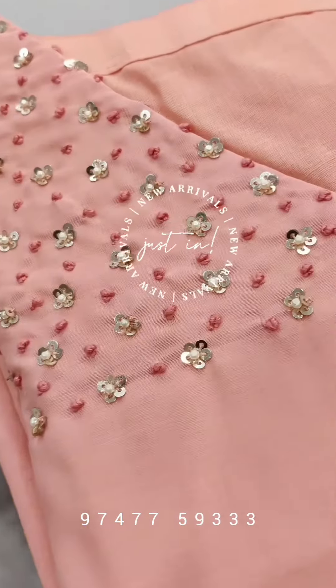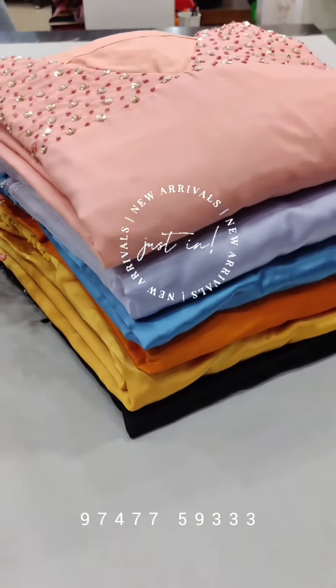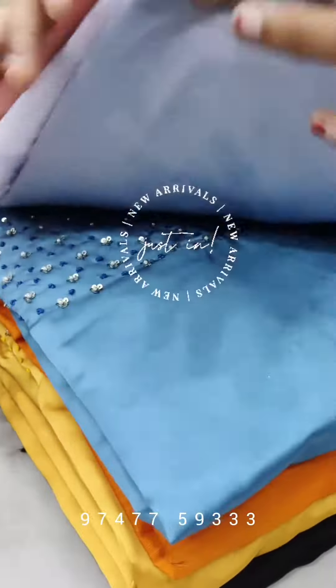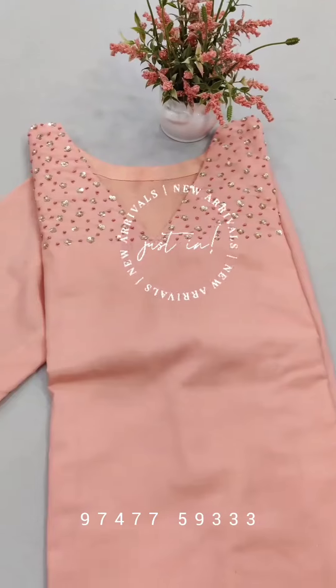Hello, you guys. Welcome to Sashiyam Feridha Febun. In this collection, we have a top with dupatta collection. We have a good color shot.